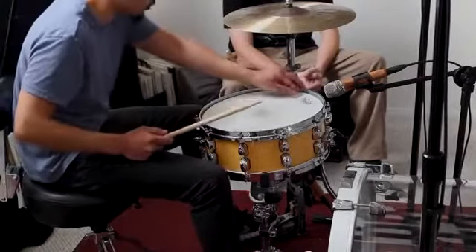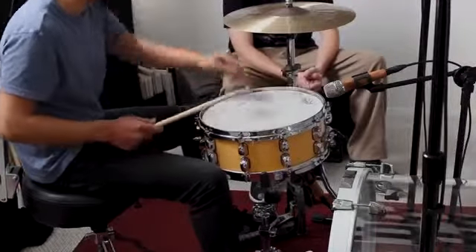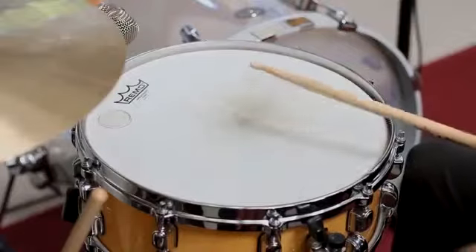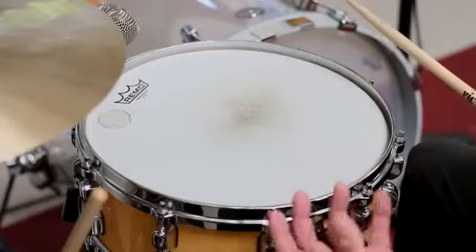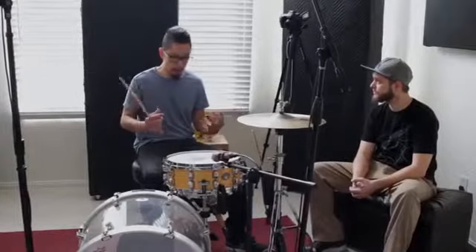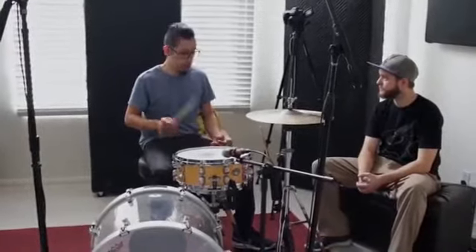And again, about a quarter inch away from the edge. [demo with large dot] It's weird because it's really cutting out all those overtones, but it's not getting rid of the highs that you get from the stick hitting the drum. The attack is still there and even the resonance is still there, but you don't get that weird pingy ringing sound.